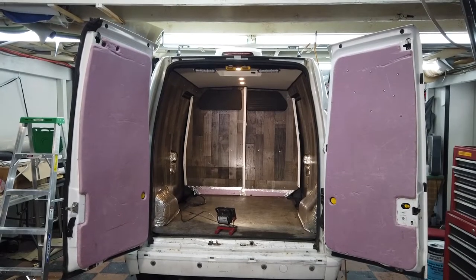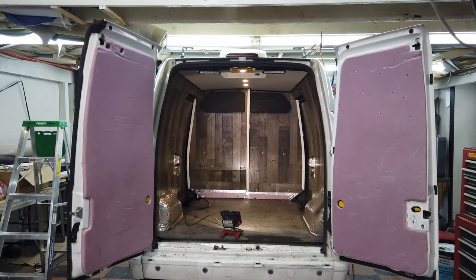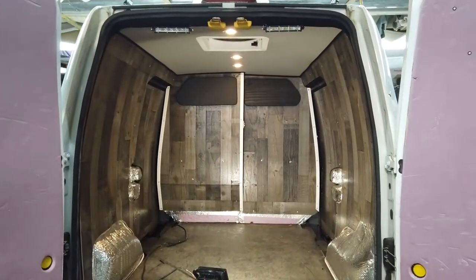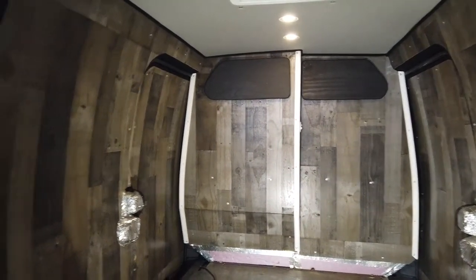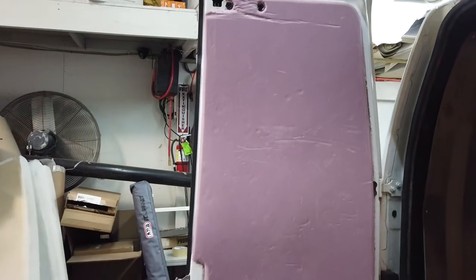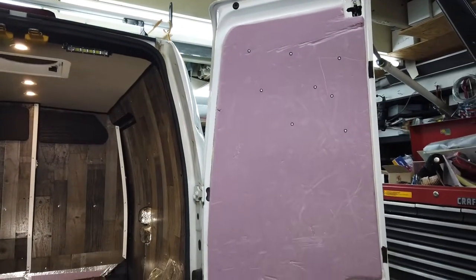We are back in the shop — let's take a look at the progress we made on our second day on this 2013 Ford Transit Connect. The majority of our wood panels are done. If you want to see how we cut some of them, you can check out a video in the top right corner. These rear panels we are going to save towards the end because we need to take some measurements off the interior, and they will get finished in the same wood paneling as the interior of the van.